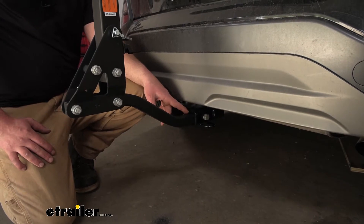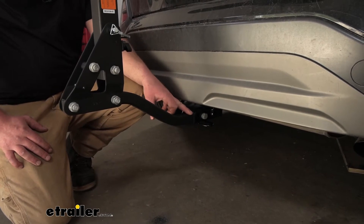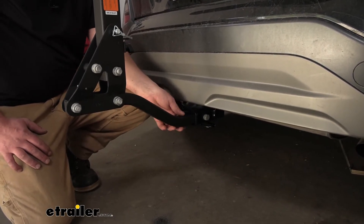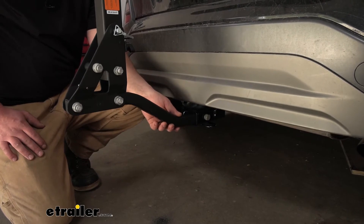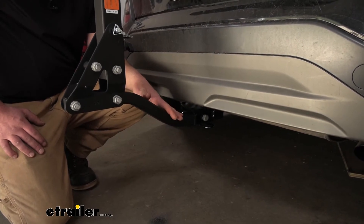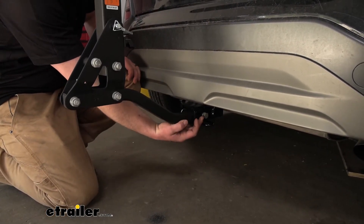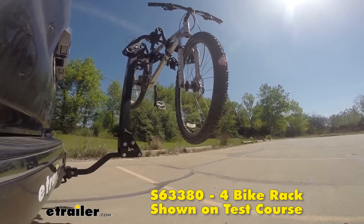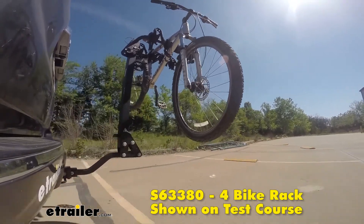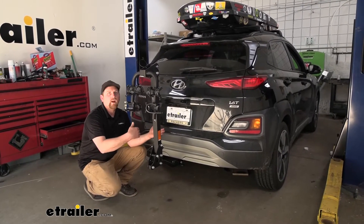The rack is going to work with the smaller 1.25 inch by 1.25 inch receiver tube openings like we have here on our Hyundai, but it also can work with the larger 2 inch by 2 inch trailer hitches, so it gives you a couple of different options. If you have a couple of different vehicles in the household with different size hitches, you can use the same rack and bounce it around from vehicle to vehicle. It also comes with what's called an anti-rattle bolt, which replaces the traditional hitch pin and eliminates any slop or play in the connection point — keeping the ride inside your Hyundai nice and quiet and preventing the rack from bouncing around.